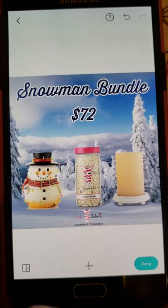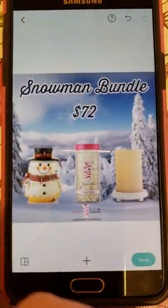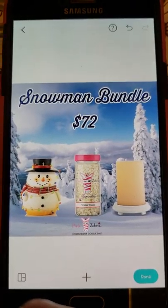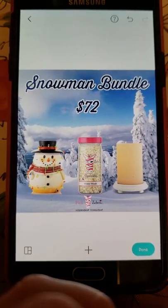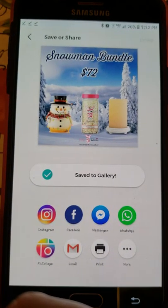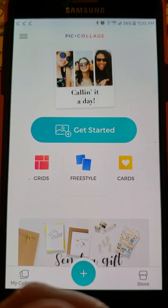If you guys have any questions at all about PicCollage, you can ask me. I don't use other apps very often. PicCollage is easy for me. Pixart - Pizzap - whatever it's called - it's not user friendly for me, but other people like it and prefer it over PicCollage, so maybe ask them if that's what you want to use. I'm going to save it - click done, save to my gallery. Done. And it saves in a PicCollage folder. That's how you make images on PicCollage.